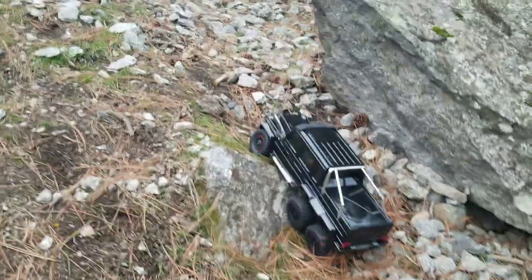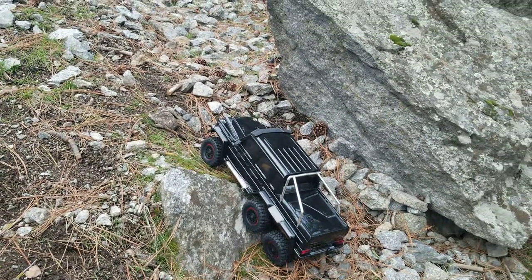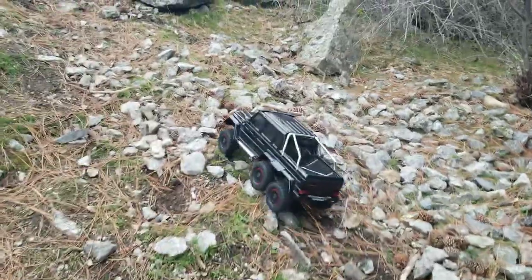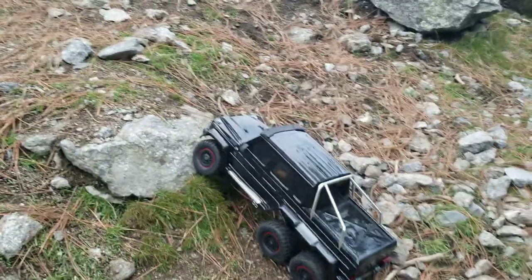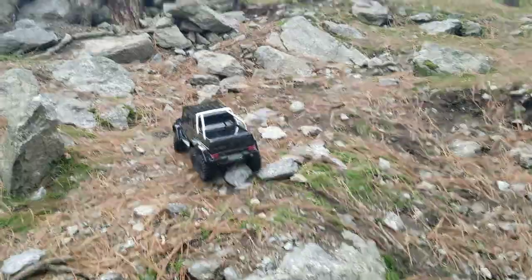I'm going to lock it — front diff is locked. I'm going to lock the rear. The rear rack is taking it out. Just so you know I'm in high gear, not low gear — I just want to make that clear. These tires ain't the best, they ain't the worst either.